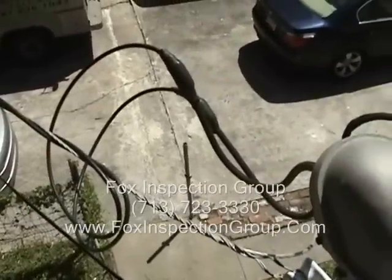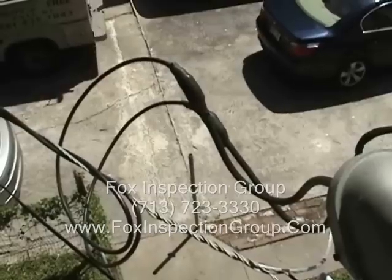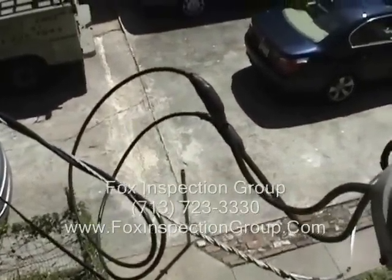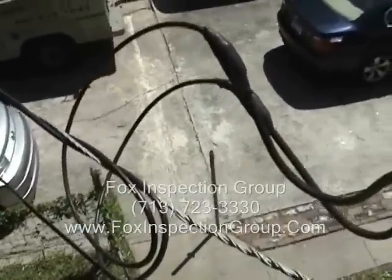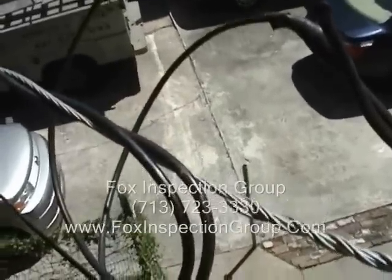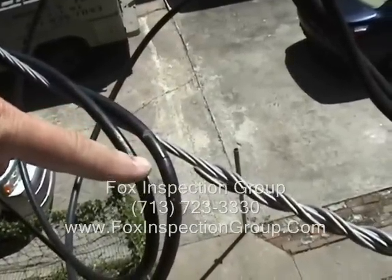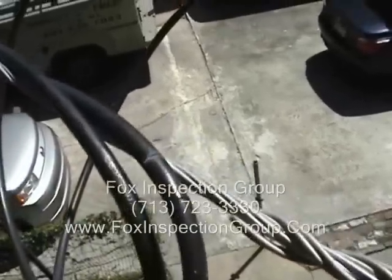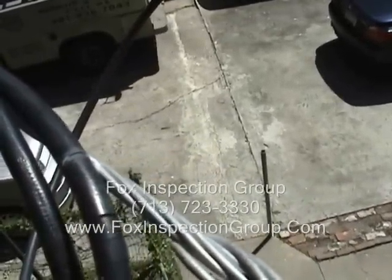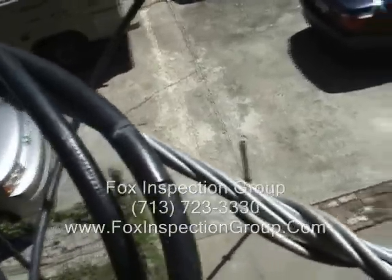Electrical service drop — look at your connections. HL and P, the service wires. Look very closely at the insulation. Damaged insulation: what happens? The water hits it, and then it shorts to the neutral.